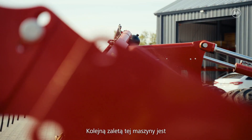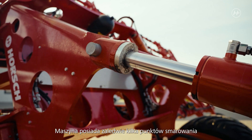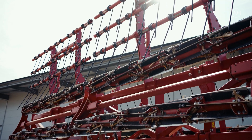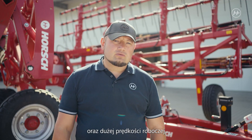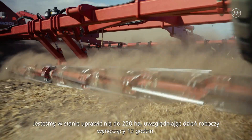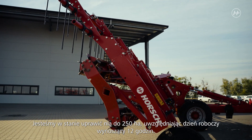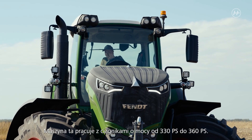Another advantage of this machine is the low maintenance requirement. There are only a few lubricating points, no scrapers, and the harrow is available with a carbide coating. The large working width of 12 meters and the high operational speed of up to 25 kilometers per hour result in a high work rate. We can manage up to 250 hectares per working day — 12 hours. We use this machine with tractors from 330 to 360 HP.